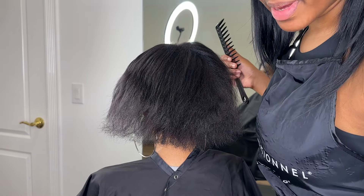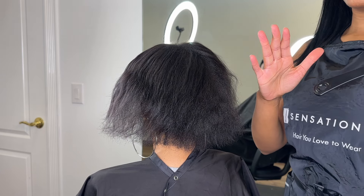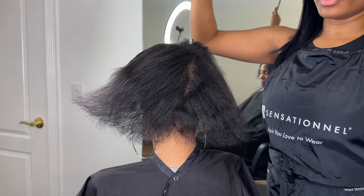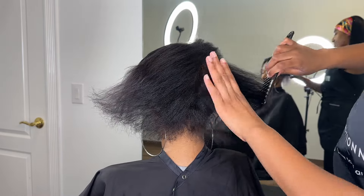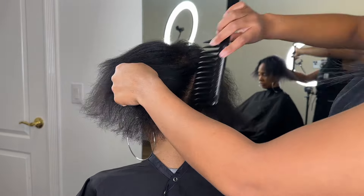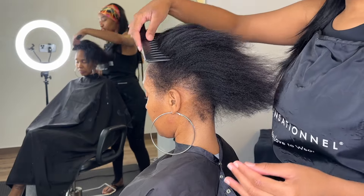Now, typically I recommend that prior to your appointment, you hold an in-depth consultation with your clients where you can perform a proper hair and scalp analysis — just to be able to help them choose the right style for themselves and map out a plan that's actually going to be beneficial for their hair long-term. That's the difference between the weaves I'm teaching you how to do and other weaves: we are weaving our clients to actually promote healthier hair. Assuming we've already taken that step, you don't have to do a super in-depth analysis, but I do recommend that prior to starting the service, whether it's a new or returning client, you look through your client's hair and get an idea of what's going on so that you can install the weave accordingly.